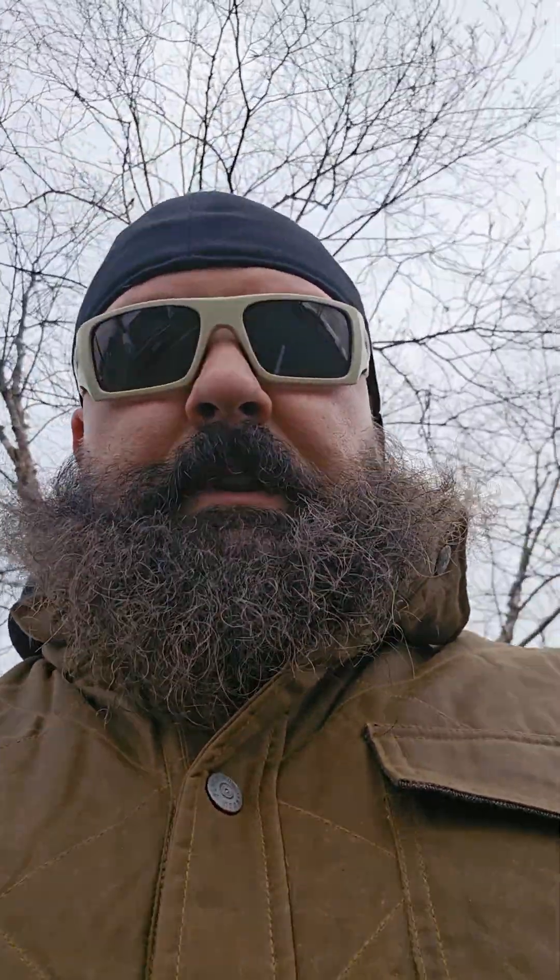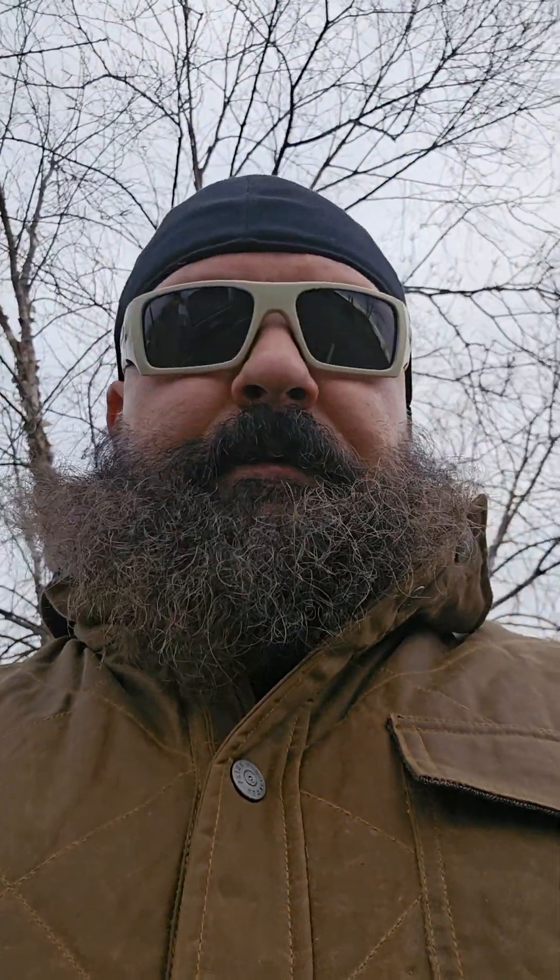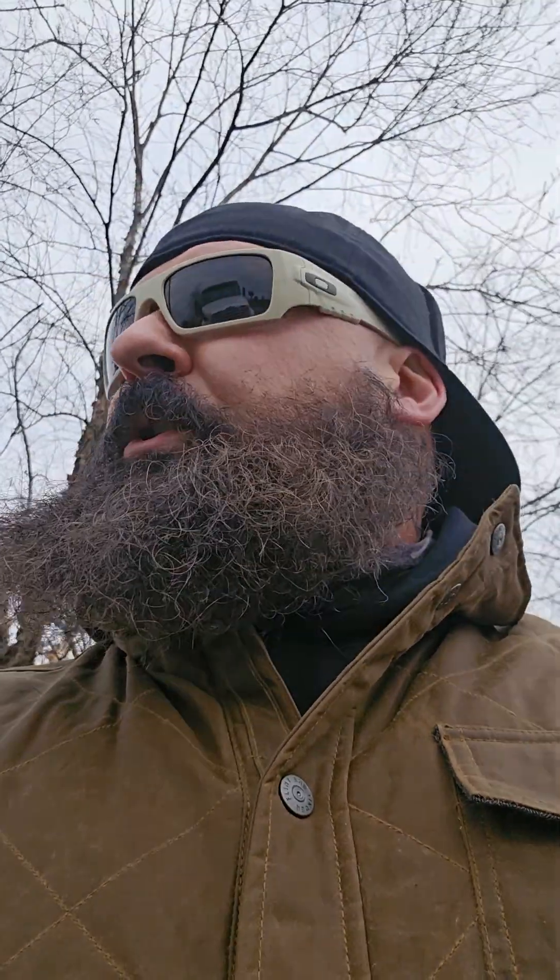Anyway, just a quick little review on the Flint Tender waxed vest. Again, if you're watching right now at the end of January, they are on sale — good time to pick them up. They come in different colors, but this is my favorite. Thanks for watching, and I'll talk to you later. Bye.